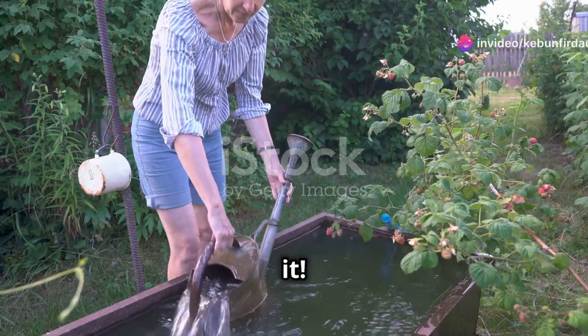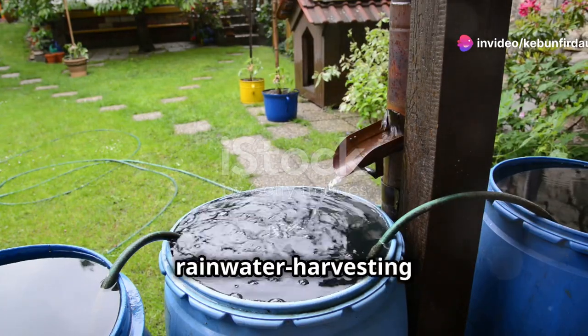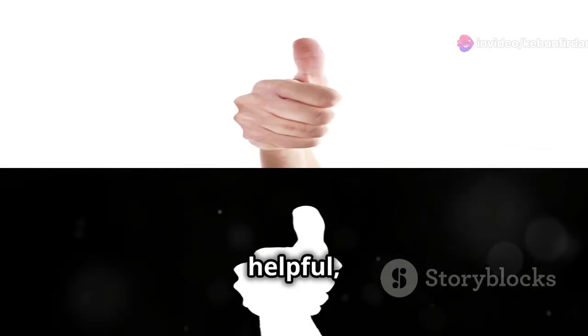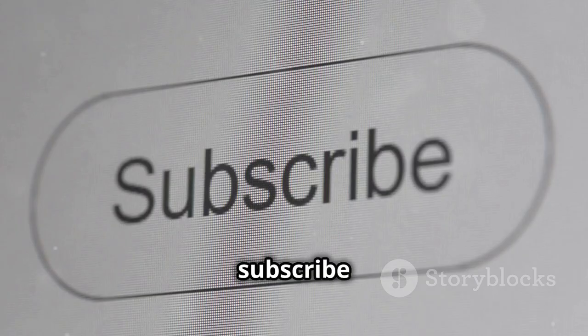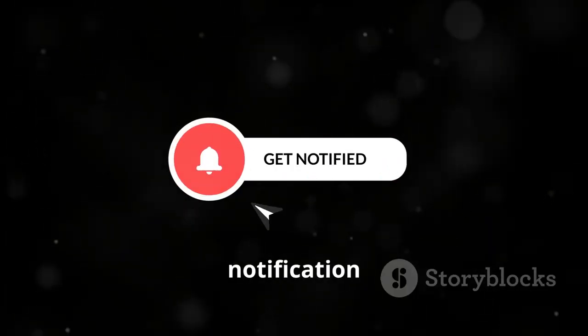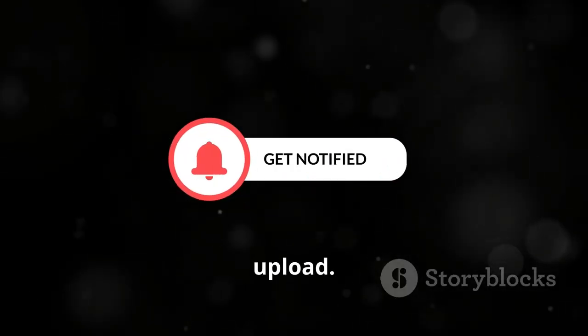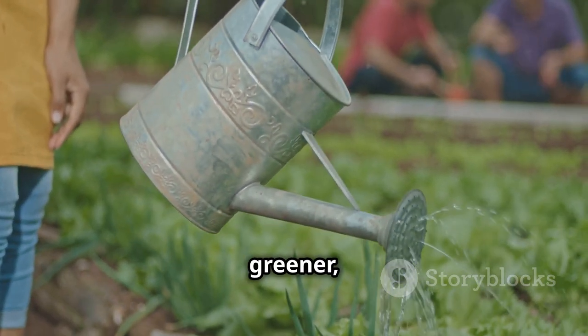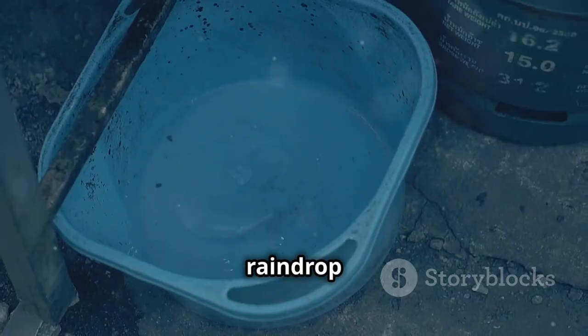That's it — you're now well on your way to becoming a rainwater harvesting expert! If you enjoyed this video and found it helpful, give it a thumbs up, subscribe to the channel for more awesome content, and hit that notification bell so you never miss an upload. Now get out there, start harvesting that rainwater, and let's make the world a greener, more sustainable place — one raindrop at a time.